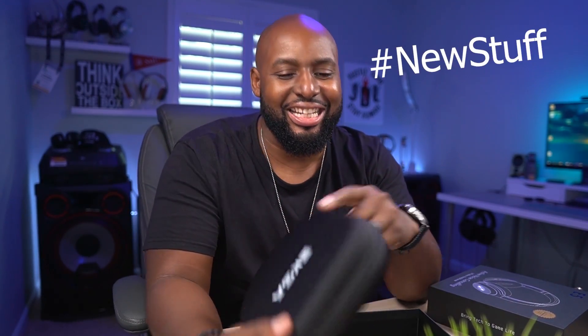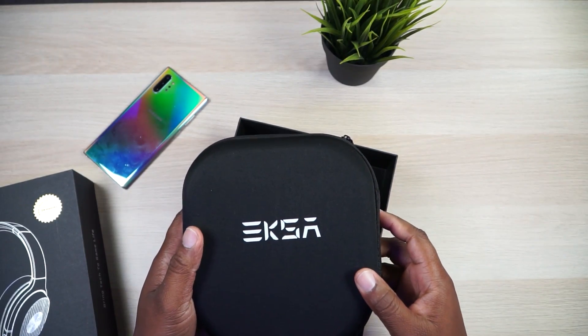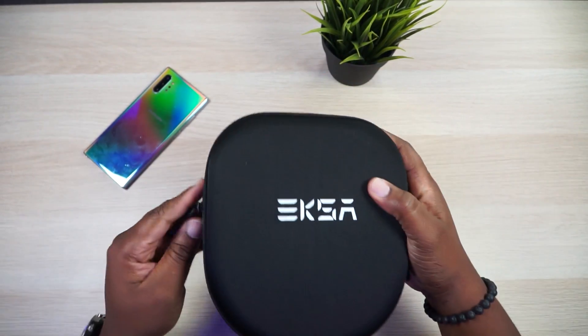Y'all know what's happening. Hashtag new stuff in the comments section if you're ready to get into these headphones. Like I said before, Exa surprised me with their gaming headset, especially their 7.1 surround sound headset that you plug in via USB. Those headphones freaked me out when I was playing video games.